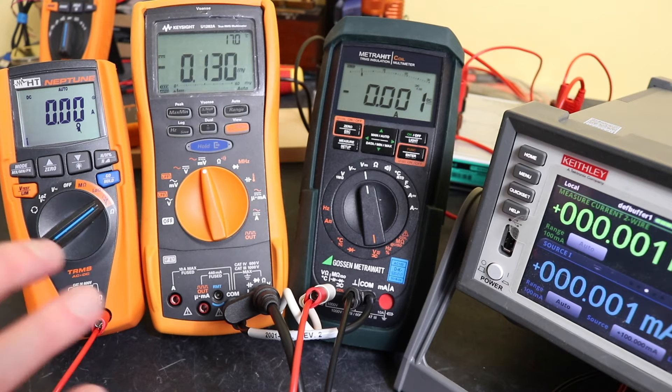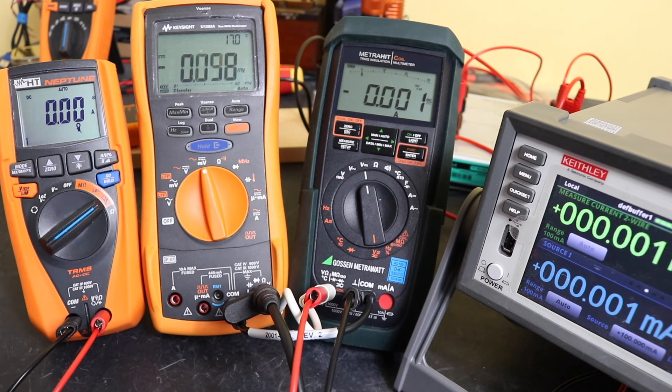I'm going to do this test in exactly the same manner as I did with the HT4006 — all three instruments running in parallel together, using the same test points. I'll take all the readings at the same point in time from the captured video, and then put that into a table at the end so we can see how well it's done.